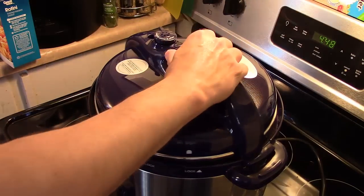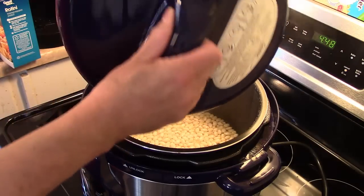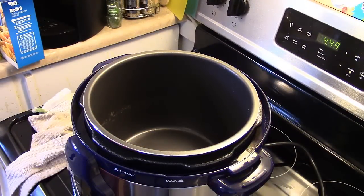My five minutes are up and my beans naturally released. I'm going to get these out of here and drain them and set them aside for now. I took a piece of paper towel and dried out my pot and got all the water out.